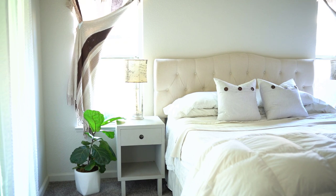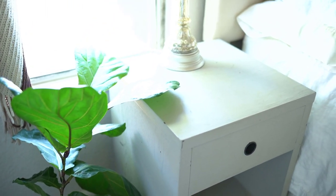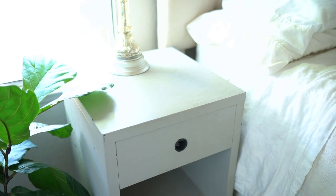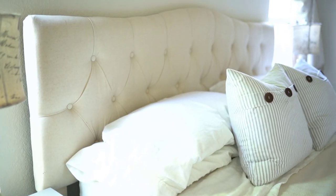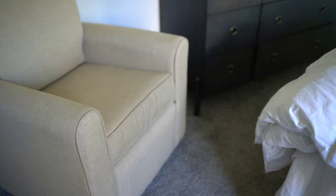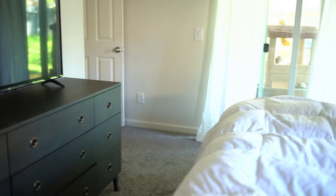A lot of this furniture is things we purchased from our previous home. These nightstands are something we bought off Craigslist right when we were first married, so they are a little bit sentimental, but the room has a very farmhouse feel and that was a little bit what I wanted to change. I've really been liking a lot more of the modern style lately, but I still have a heart for a little bit of rustic, so I want to go a little bit modern but still keep just a touch of rustic feel.